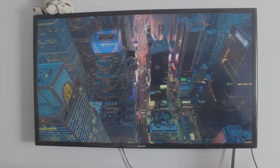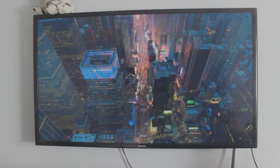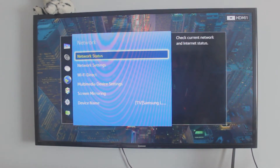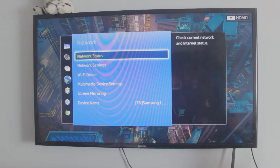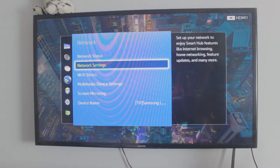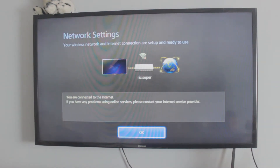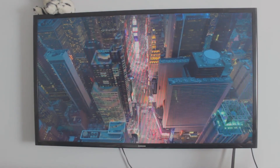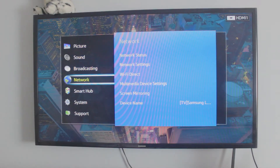Now let's do the same thing on your TV. As you can see this is an 11-year-old Samsung TV, and again this is not an Android TV. Go to your settings page, then go to the network settings. If you've connected your TV before, go to the status; if not, go to network settings. Make sure your TV is connected to that exact same network that your Android phone is connected to. If you have an Android TV, just skip this part.